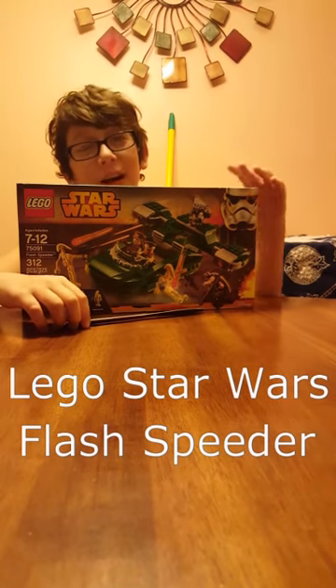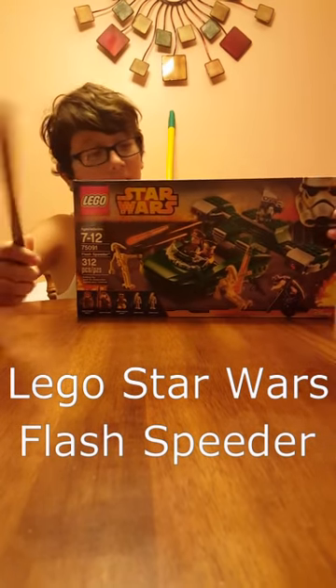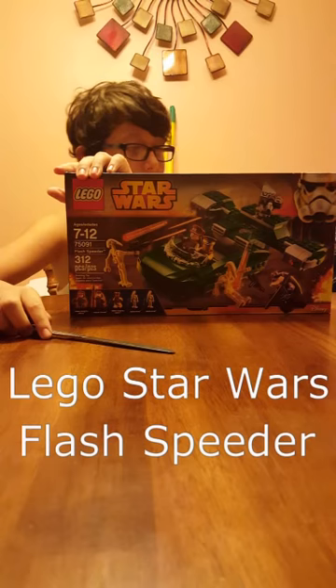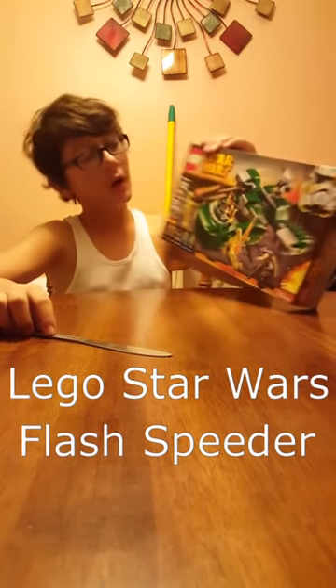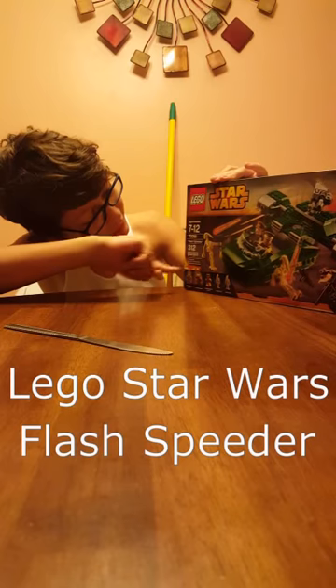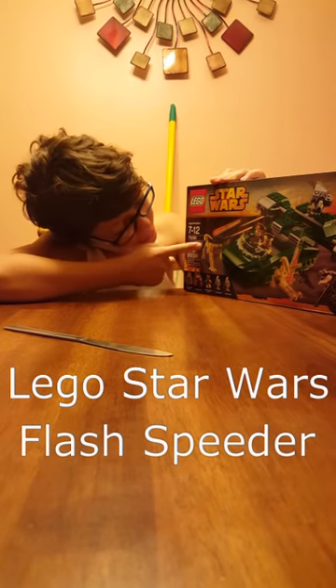Hi guys, this is Amima Kyle. Today I am building a Lego set. It is set 75091 — the Lego Flash Speeder.